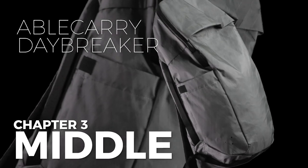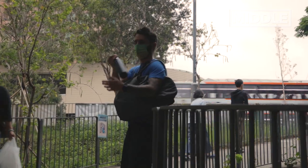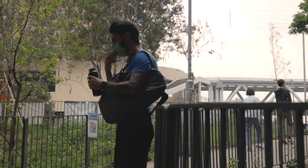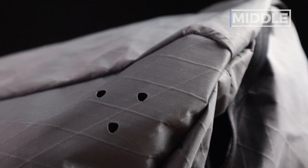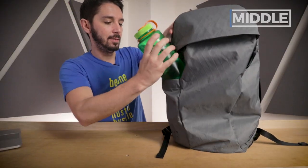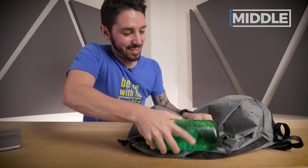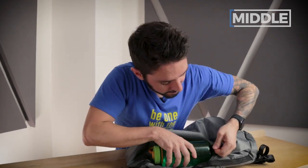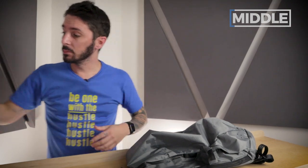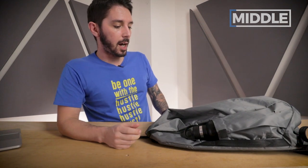Next up, let's talk about the middle of the pack. We've got a water bottle pocket with a couple drainage holes at the bottom in case your water bottle is open or explodes — the water will drip out. The one-liter Nalgene, if it does fit, it's a tough fit — I'm going to go with a no on that. But an 18-ounce Hydro Flask? Like a glove.